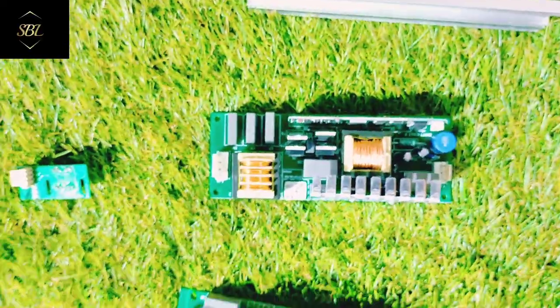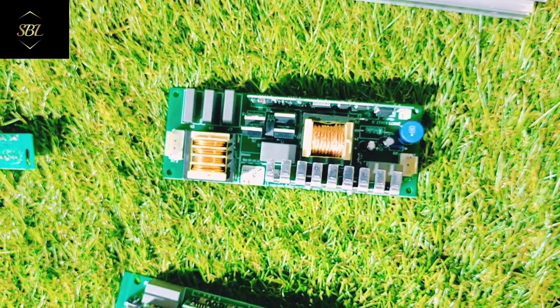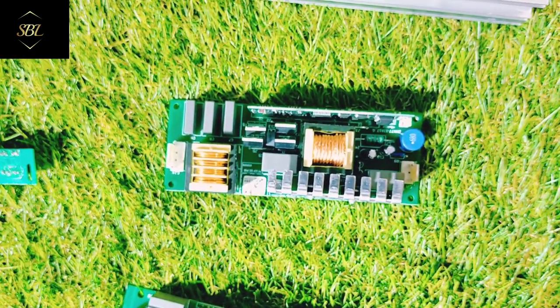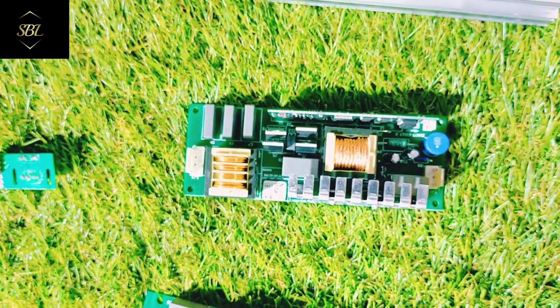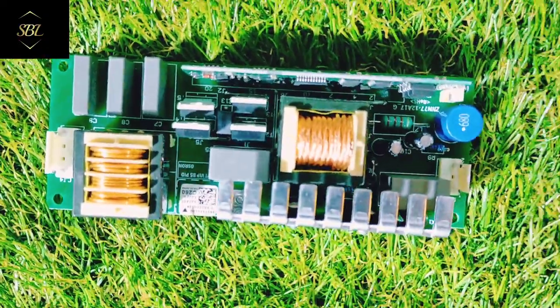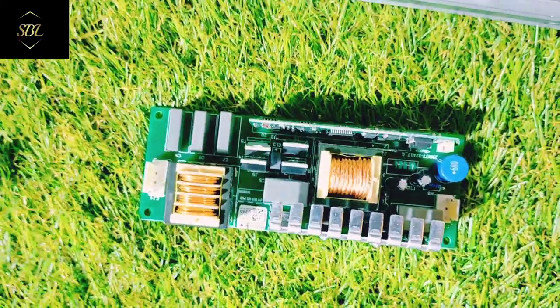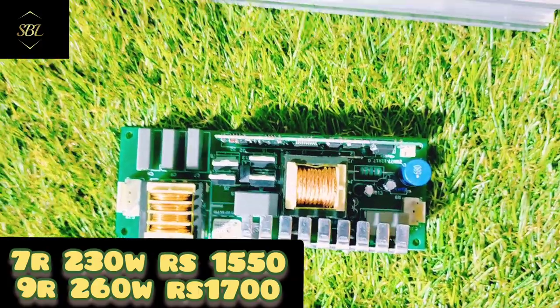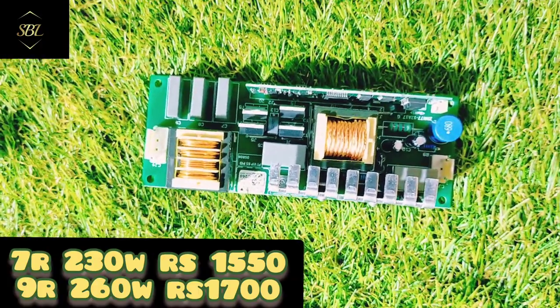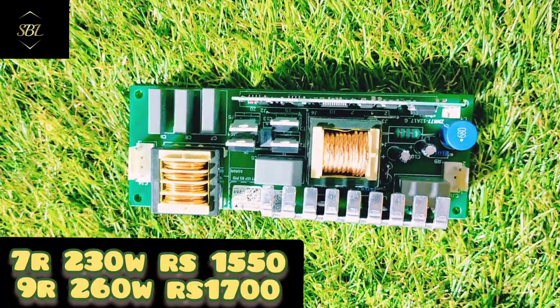Now I will show you the ignator. The ignator is available in different wattages: 230W means 7R, 280W means 10R. I can get the ignator for every wattage. This one is a 260W model — it is 9R. The price range for this ignator will be 1100 rupees. For the 7R ignator, I will give it at 515 rupees — that is for a 2 to 3 piece rate.